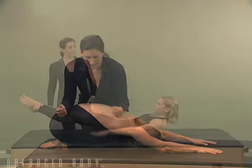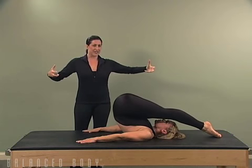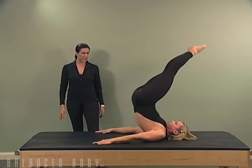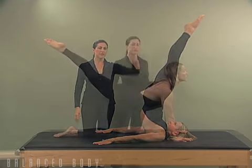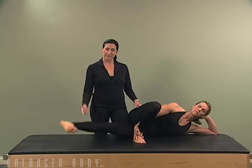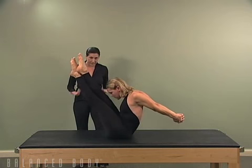Observe her abdominals. This practitioner has really long hamstrings, and coming all the way down around, pressing her arms in. From here she rolls down, down and back — exhale, contract and tuck.